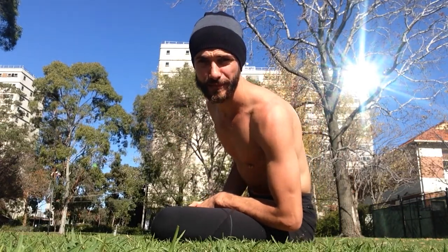So just a simple one for the shoulders. Feel free to hold it a little bit longer, maybe go once or twice with each interlace of the fingers, and then once you've done that, your shoulders are going to be a little bit more prepared for your handstand practice.